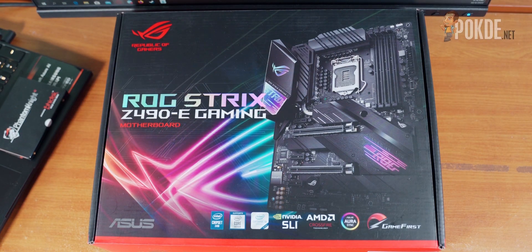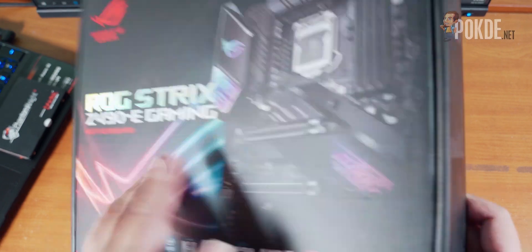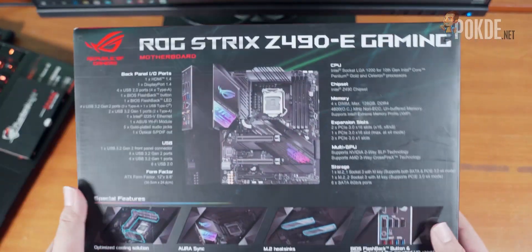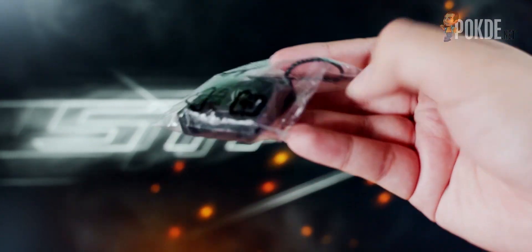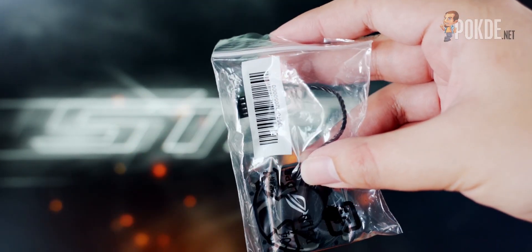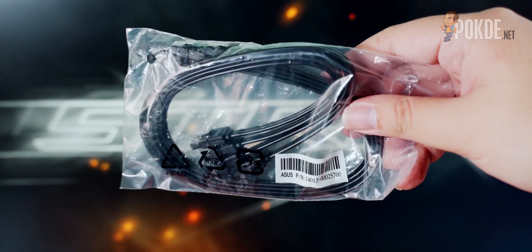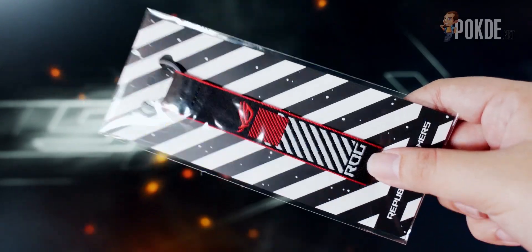Let's start off with the unboxing. The box is pretty small. We have a large image of the board as well as the labelling on the front, while on the back you get the highlighted features. In the box is quite a large assortment of stuff, including a 40mm fan. The fan mounts to the VRM heatsink for better cooling, but it might not even be necessary here. You also get some ROG Strix paraphernalia as well as the standard ARGB and RGB extension cables.